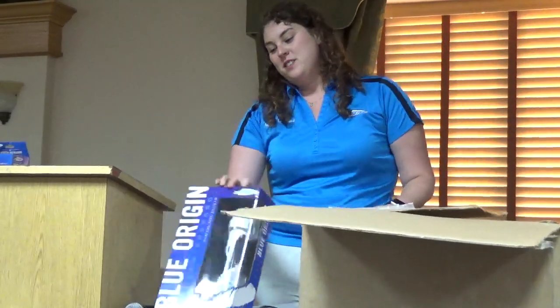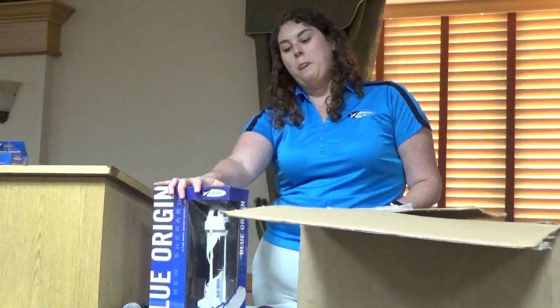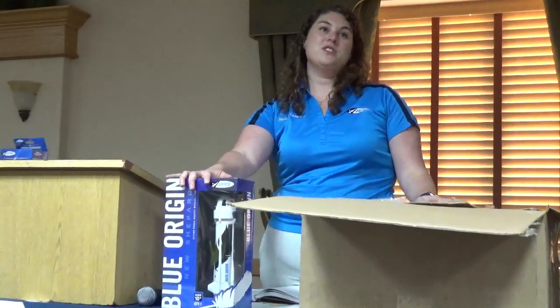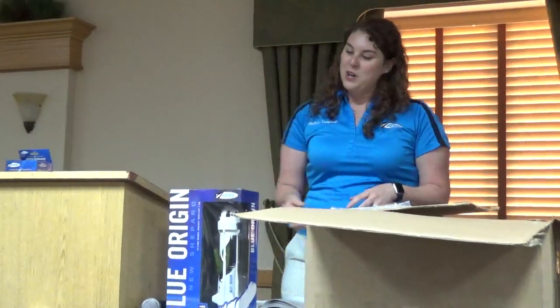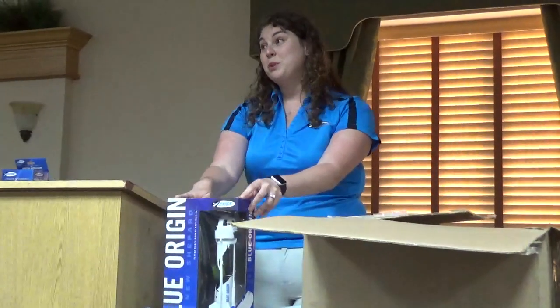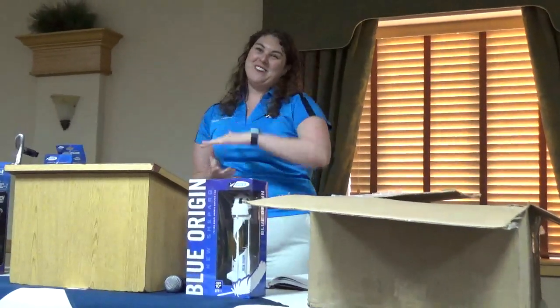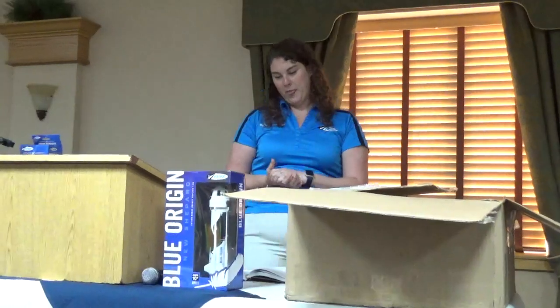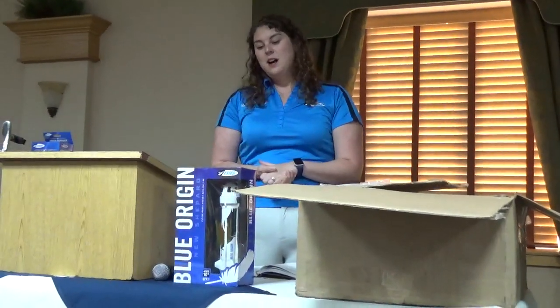This is a one-to-200 scale ready-to-fly model. It's part of our new line of what we call flying display models. If you have the one-to-200 Saturn V, this is very similar in style and inspiration. It comes with a display stand so you can show it off in or out of the box. We're really excited to be partnering with Blue Origin on this. It's officially licensed and hopefully the first of a couple different things we're doing with them.